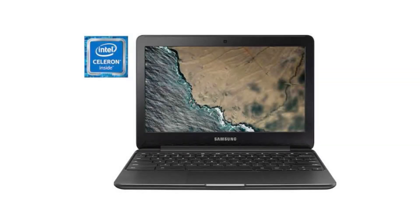Today we are looking at the Samsung Chromebook 3. It is a great Chromebook for everyday use, perfect for scholars and basic internet tasks, and it also has a spill-resistant keyboard.